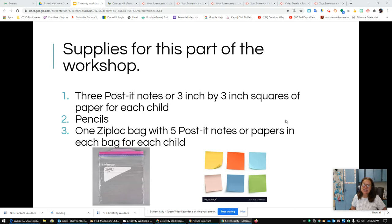The supplies for this part of the workshop: you are going to need three Post-it notes, or three-inch by three-inch squares of paper for each child. Each one of you needs three of those. You're going to need a pencil, and you're going to need one Ziploc bag with five Post-it notes or five papers in each bag for some homework. If you need to pause the video, you can.